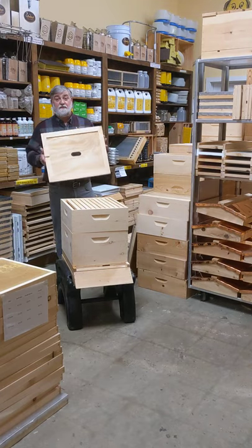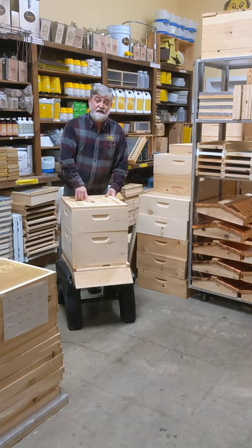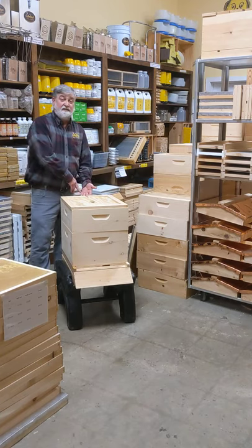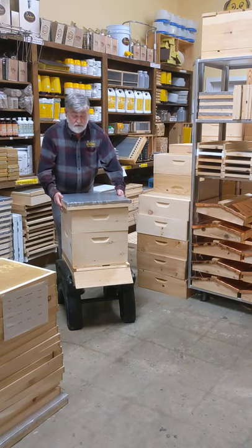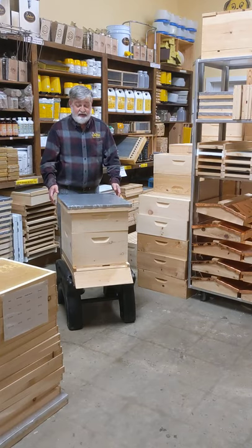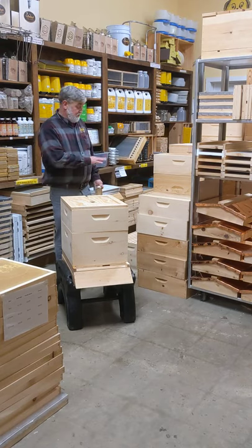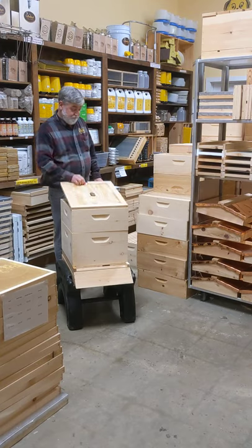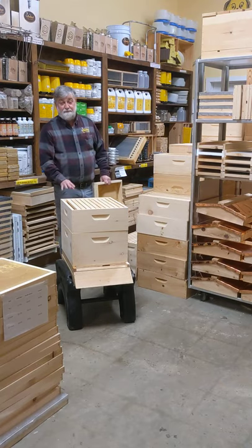You have a regular inner cover that you want to put on your hive so the bees only have a small area to guard. I like the ventilation coming out of the back of the hive, so when you put your telescoping top on, you want to pull it backwards to open up the ventilation in the back. When you use your miller feeder, you'd want to use your ventilated inner cover. Any other time, if you're not feeding, you want to use the regular inner cover. So that's the deep and medium setup.